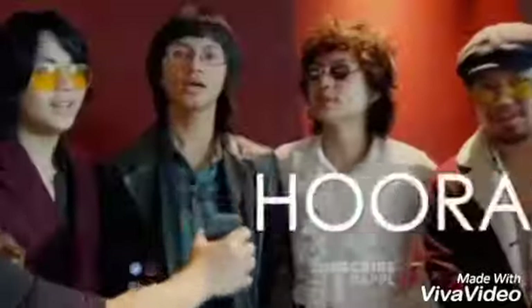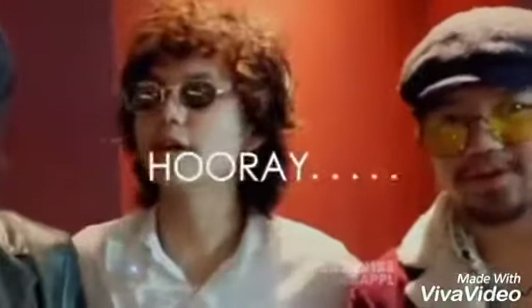Oh my god, a voiceover vid! Hooray! You guys asked some questions in my Instagram story about my art and my life, so I'm gonna answer some of them, but not all of them.